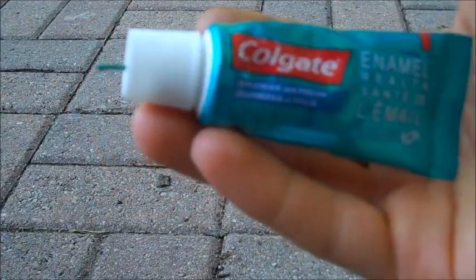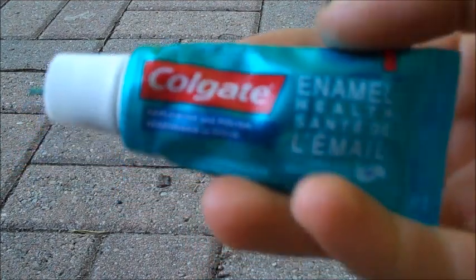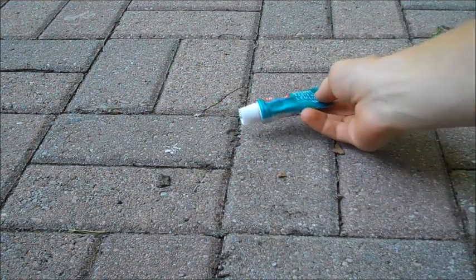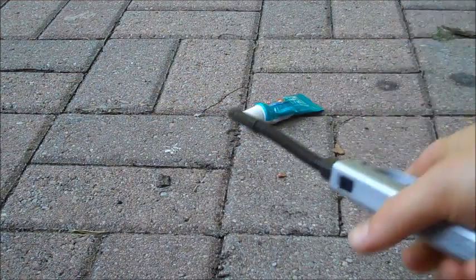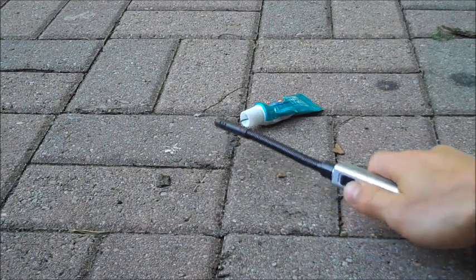Here we are outside, and we're going to get right to it with a user-suggested firecracker in a little toothpaste bottle. Here we go. If they're good, I'll put them in slow motion, so wait around to the end for that.